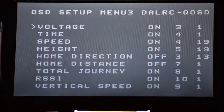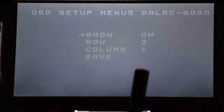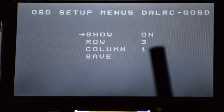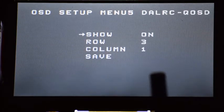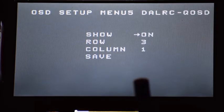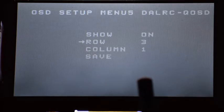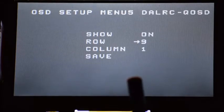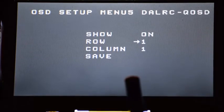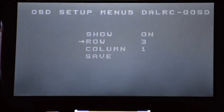You can go to main menu or exit. I'm going to go back to the voltage one. Press and long hold to enter its submenu, and you see it is currently on — it's at row 3, column 1. You can long press to change it to off or on, then long press to go back. Single press to enter one of these submenus, long press to go over, and you can change its location. I'm going to leave it as it was.